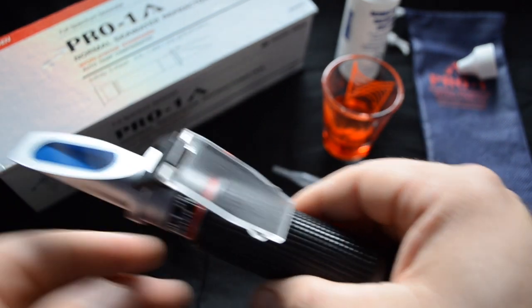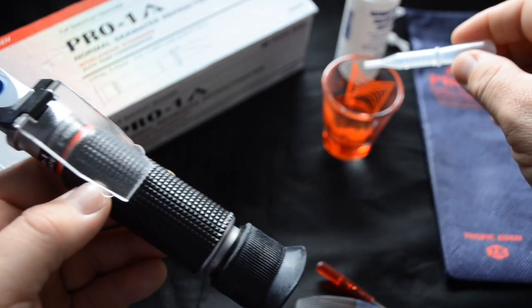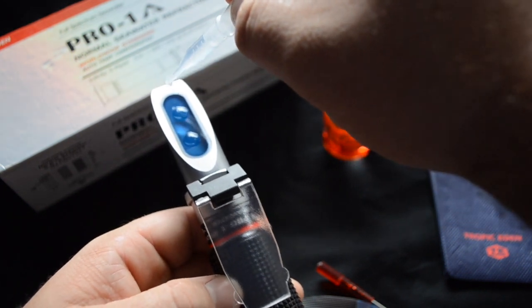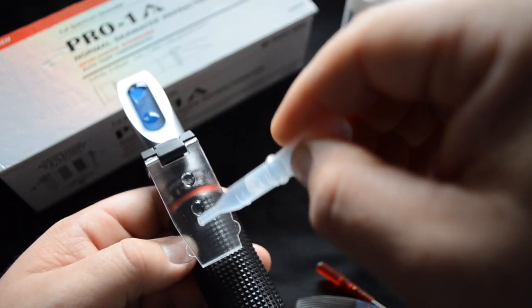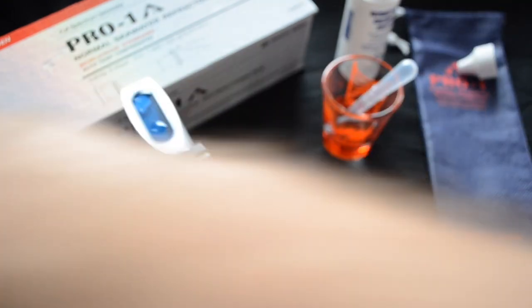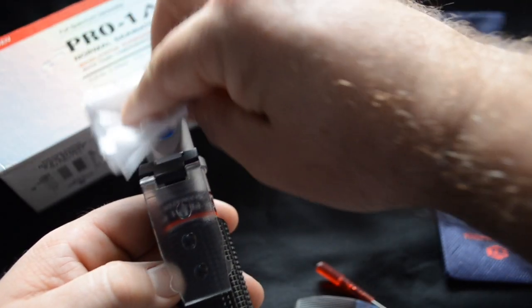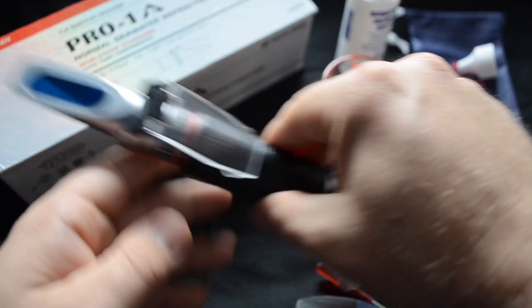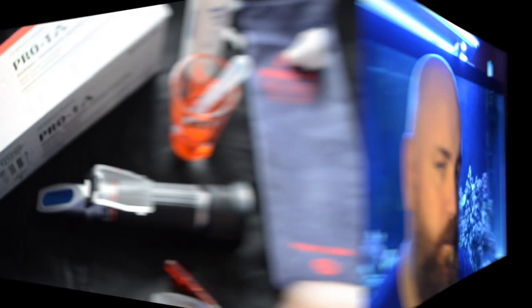Another helpful tip when using a refractometer is to wipe it down and rinse it with fresh RO water. This helps remove any salts from the prism and avoids false readings in the future. I avoided using refractometers for a long time and I wish I hadn't — they are extremely accurate and make measuring salinity very easy. If you want to check out the Tropic Eden refractometer, there's a link in the description below. If you enjoyed this video, hit the thumbs up and I'll see you next time.